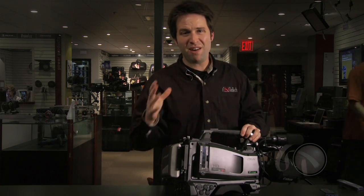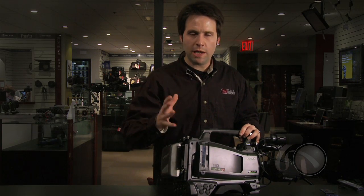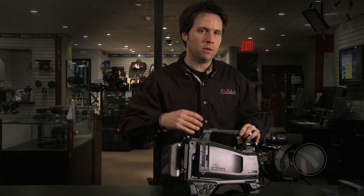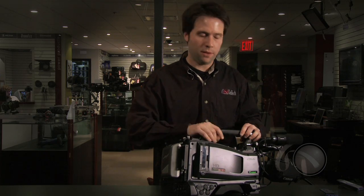So that's the outside of the camera. There are a lot of nice features here, but really I like it because it just feels like a normal full-size camera with no big surprises. Let's go into the menus and see all the things they've done under the hood that have really impressed me.